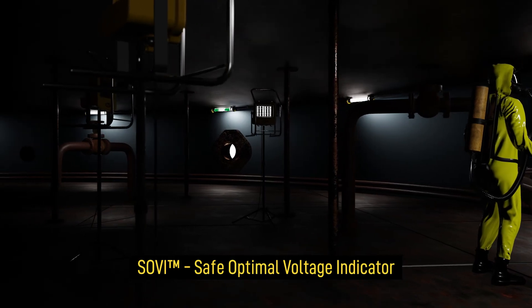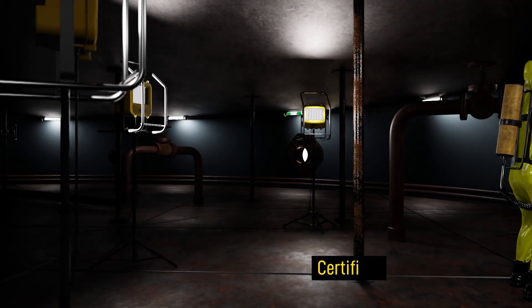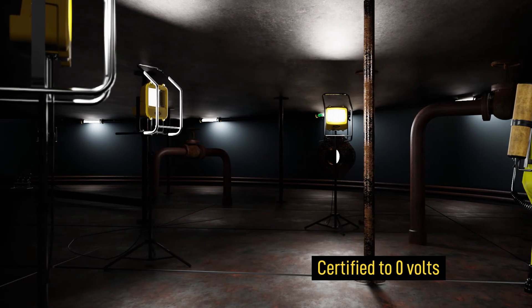Wulff's Sovi function keeps you safe by alerting the user if lights are running outside the certified and optimal operating voltage ranges, maximizing both safety and performance.